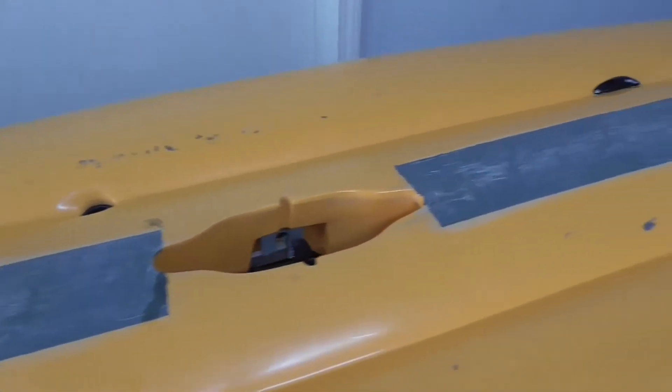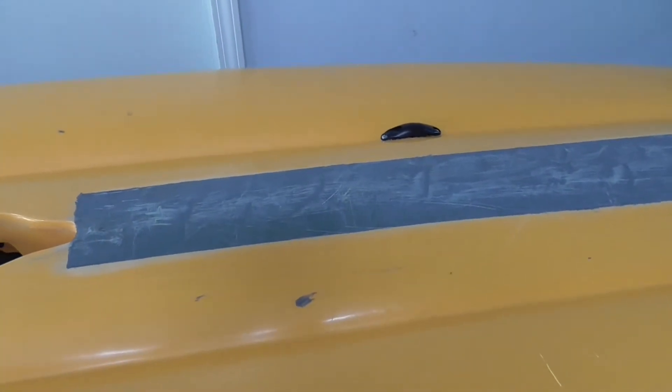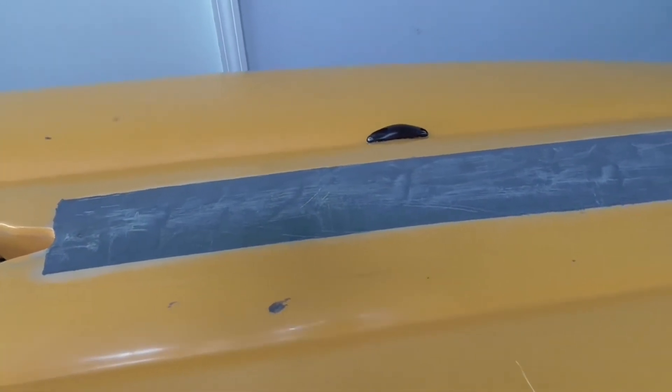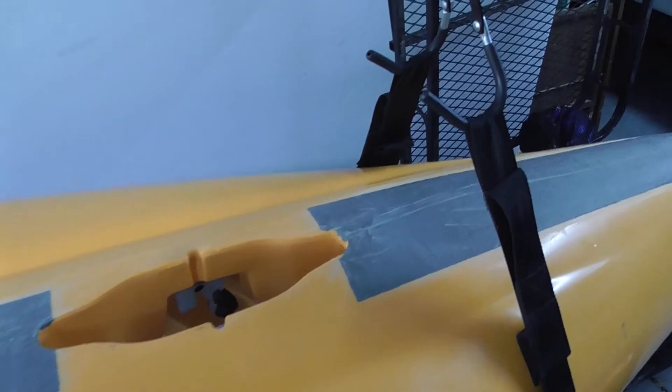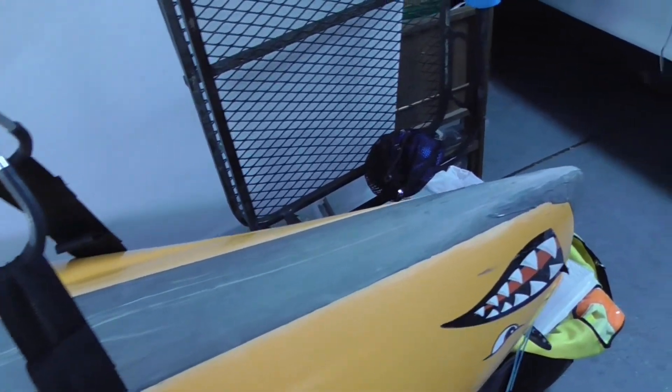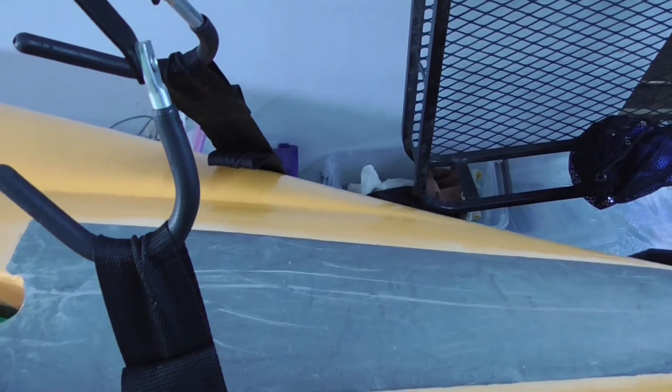This shows two additional years of use, and you can see the scratches since I applied it a little bit thicker at the localized damaged area. It held very well and I've been very happy with it. If I buy another kayak I would basically apply JB Weld again.